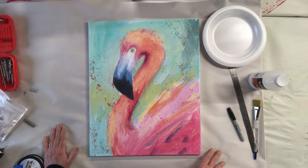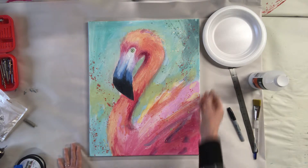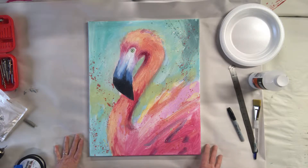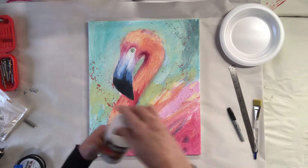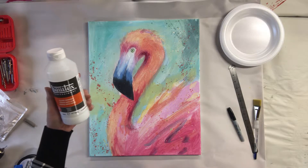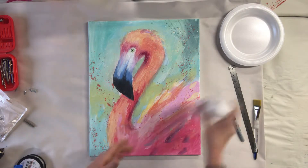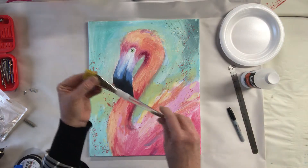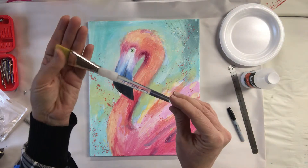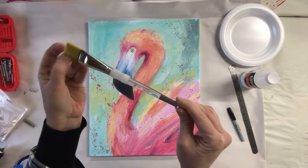You never know when you might be able to use that photo for selling your artwork on a card or something like that. Once you've gotten a good photograph and you're ready to varnish, I'm going to be using Liquitex gloss varnish on this flamingo painting, and I'm going to use a brush I have dedicated to varnishing — this is an SG 700 Royal Soft Grip, a one-inch brush.